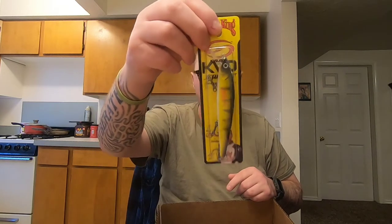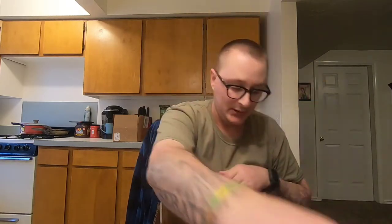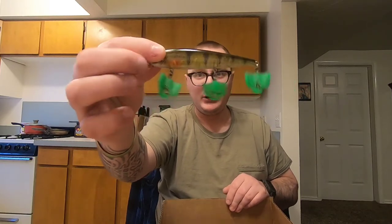Then I got a Strike King 300 jerkbait in the sugar daddy color — dives four to seven feet, got three hooks. Then I got another one in a clearwater perch color. I already opened this one and took it to the pond to see how it looked in the water.